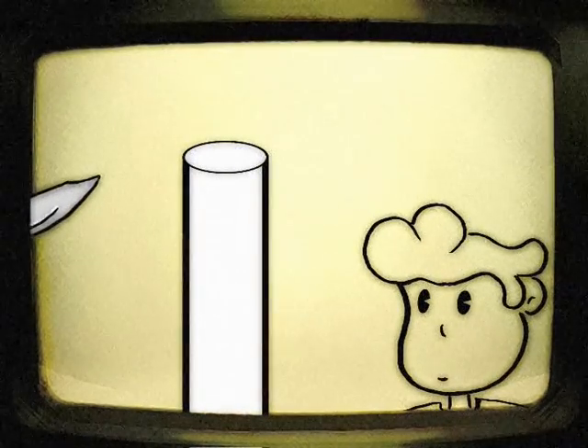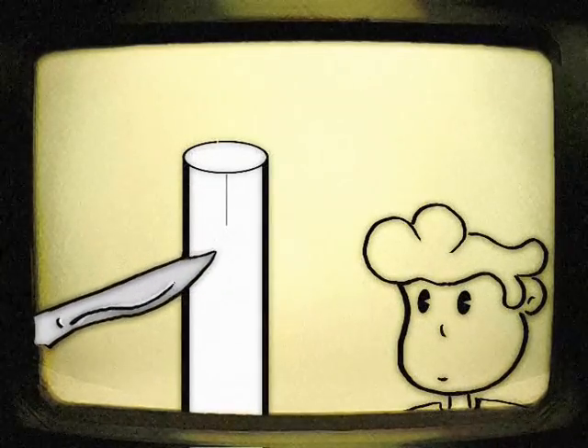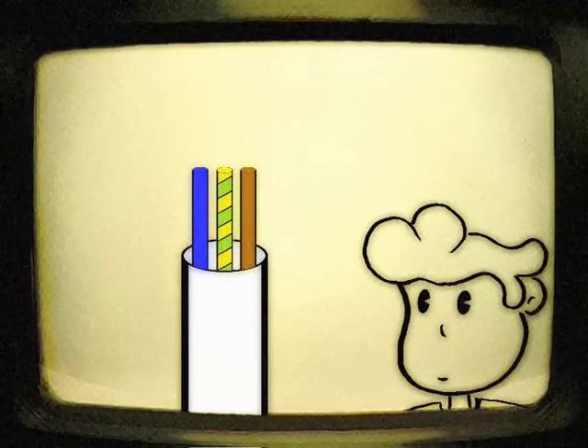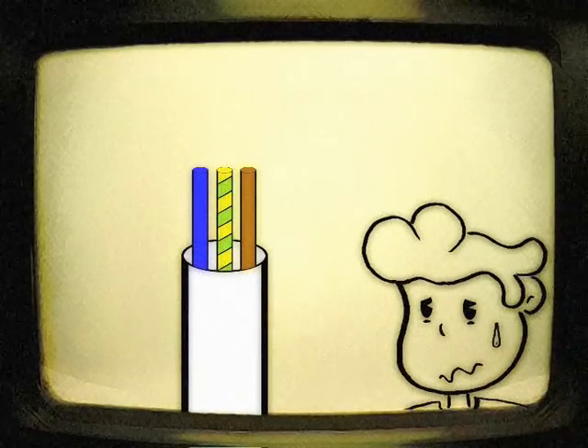Firstly, cut a 4cm slit in the outer cable sleeve using a marvelously sharp knife, and then strip it away. Now take note Billy Boy, because if you don't memorize what I'm about to show you, the Lord may just smite you down with a million volts of good old fashioned Christian fury.